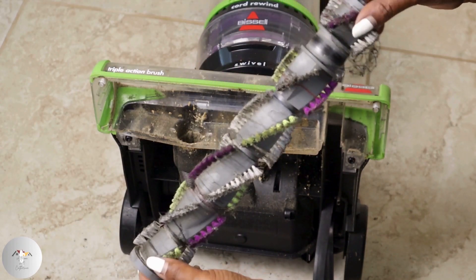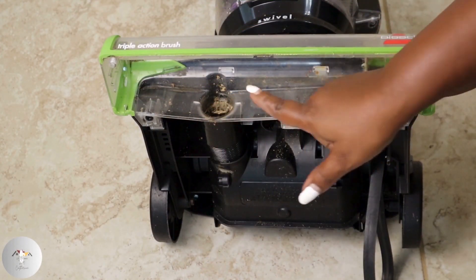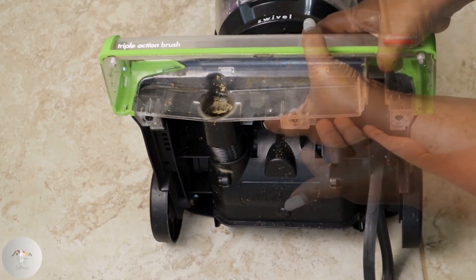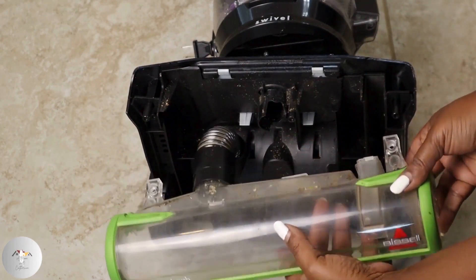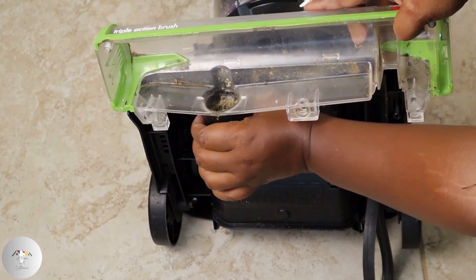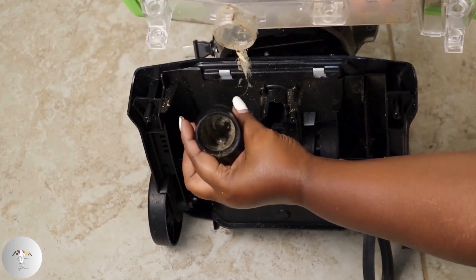There are three screws and two securing brackets for the brush roll housing. Remove the housing by lifting off the brackets. Once off the base, disconnect the hoses from the brush roll housing and turn the hoses counterclockwise to release them.